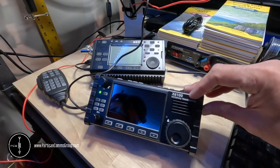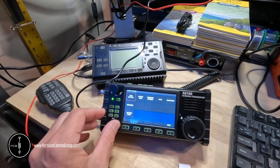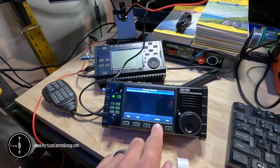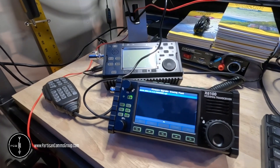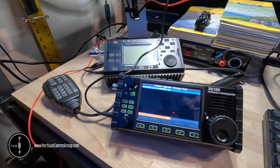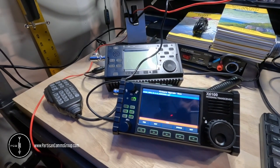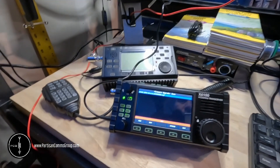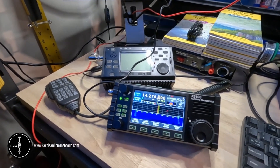The radio is powered off, so I'm going to remove the SD card. The radio is powered on, so we'll want to go into system settings, firmware upgrade, and then click upgrade. It looks like it's done, so we'll hit quit, exit, and that's it. Thanks for watching.